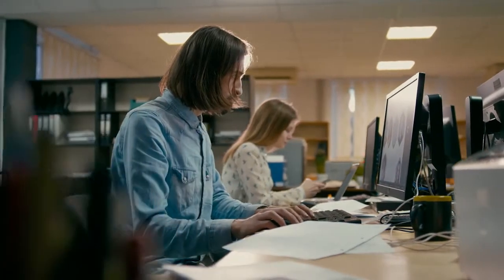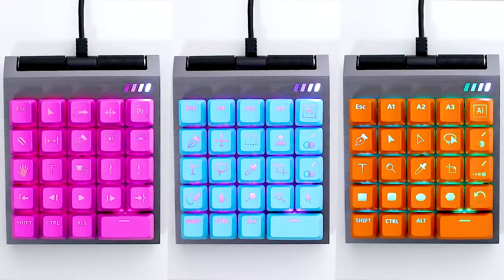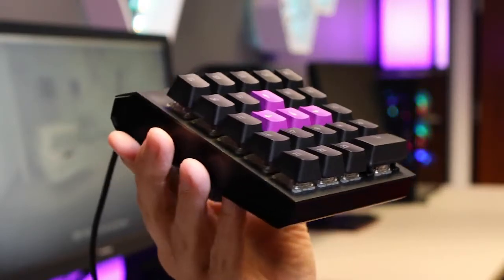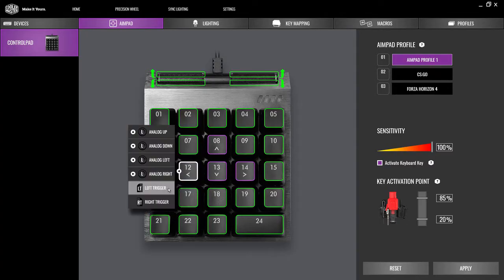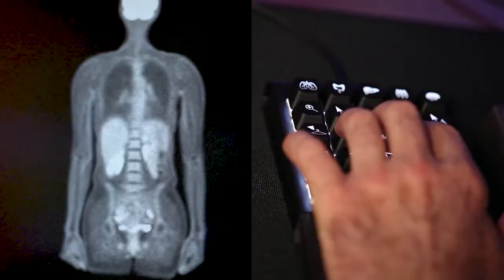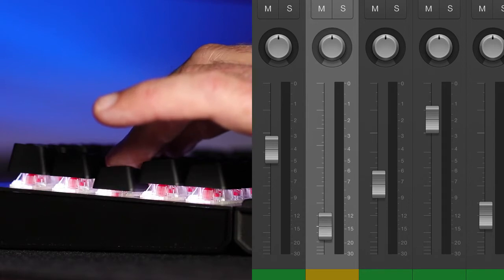ControlPad doesn't need to be limited to gaming. It has the potential to be used with professional applications. We worked on the product — now it's time to develop the software with your help. We want to work with the community to see which functions you'd like to have for ControlPad. We're sure ControlPad can be used in ways we haven't even thought of yet. With your backing, we hope to produce an analog keypad that meets your needs.